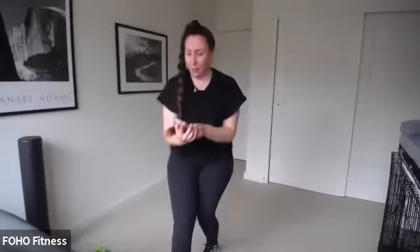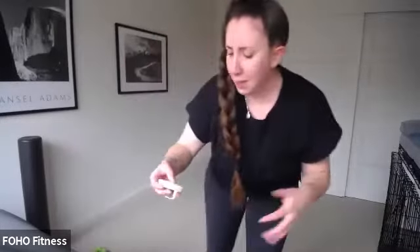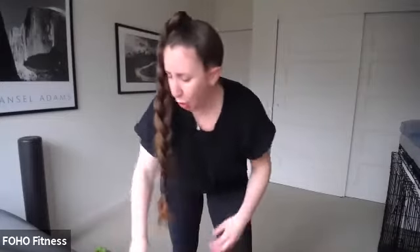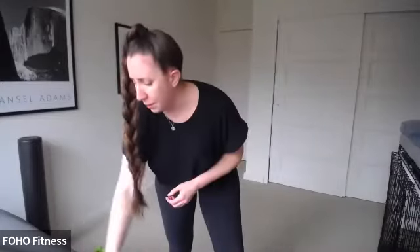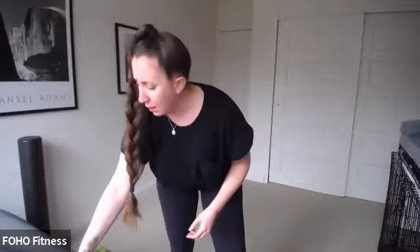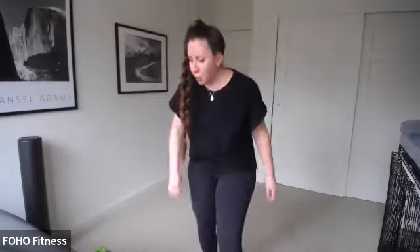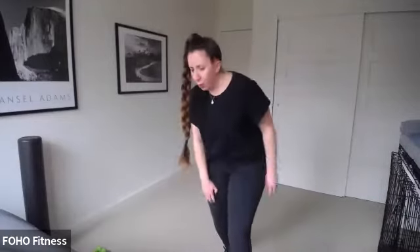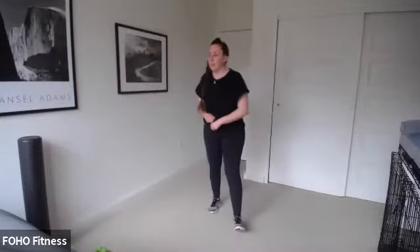It is the last day of Planksgiving, so this is the only plank we're doing in class. Hold it, hold and hold it. You're holding for about 15 more seconds. This is just a warm-up. Keep going, make sure you're breathing. You've got four, three, two, and one. Let's roll it up to standing. Nice work.